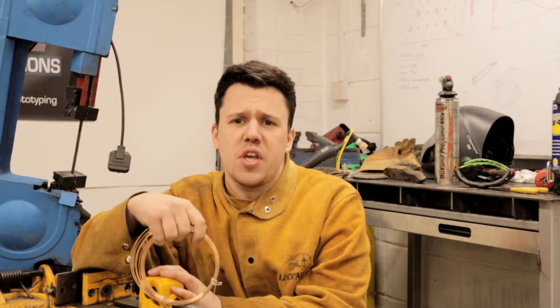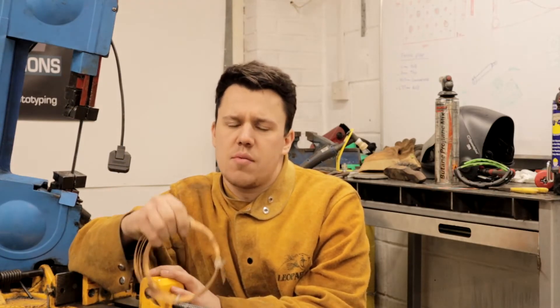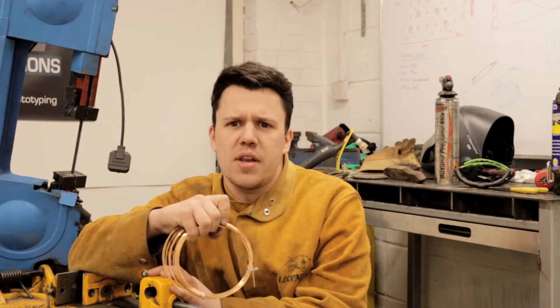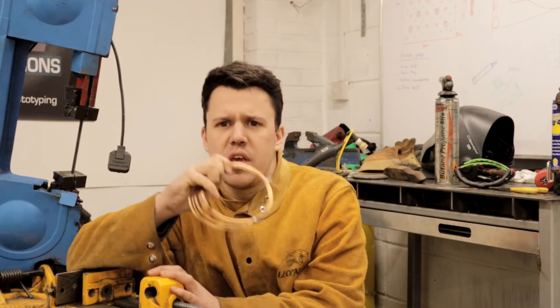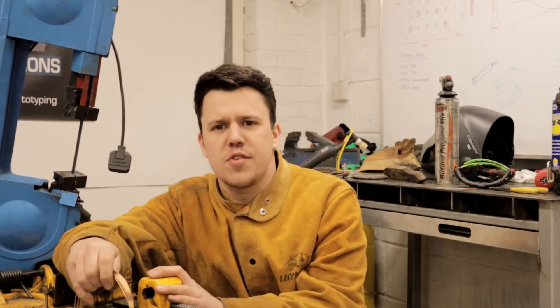I'm going to leave it here for this video. Hope you guys enjoyed it. We'll be back soon with some more stuff — welding clamps, some reviews coming, and hopefully a few new projects. I'm going to end this video on a time-lapse of me throwing this thing back together. See you guys later.